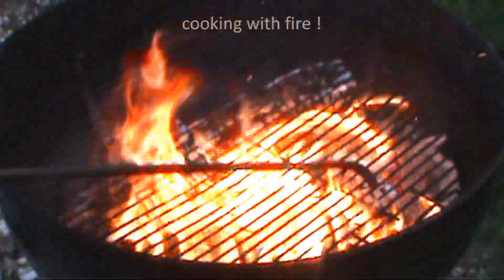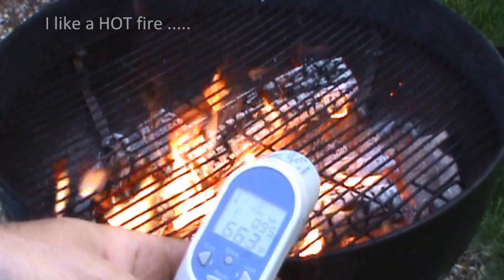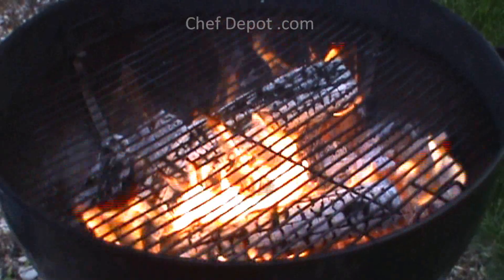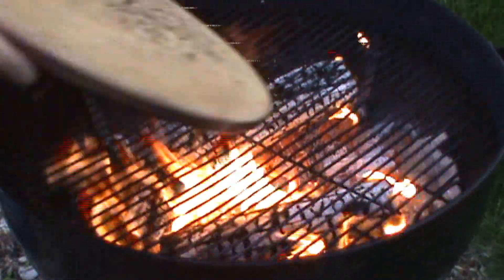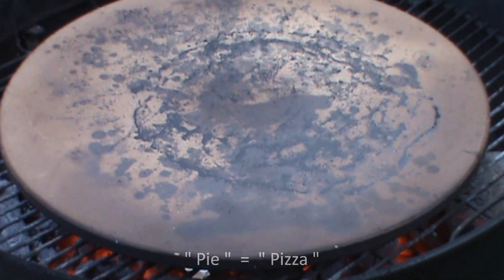Add the grate. We're over 900 degrees right now, so you can see that's pretty hot. Time to add the pizza stone. That stone is at 480 degrees.